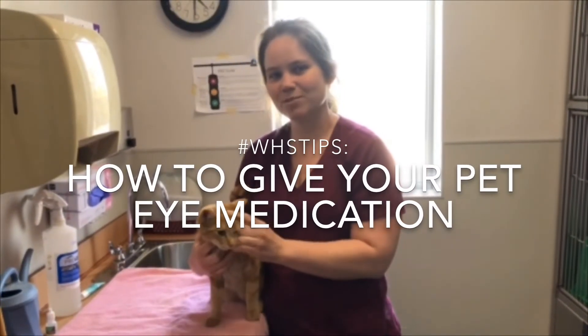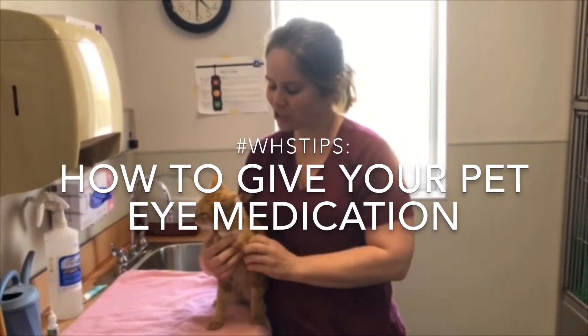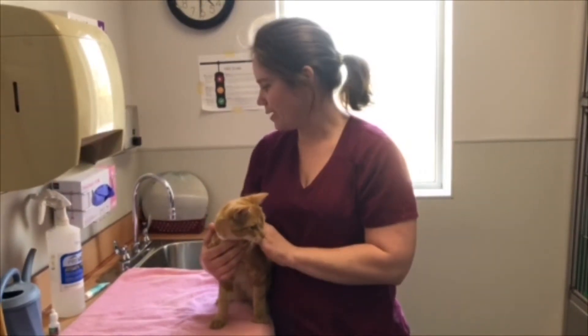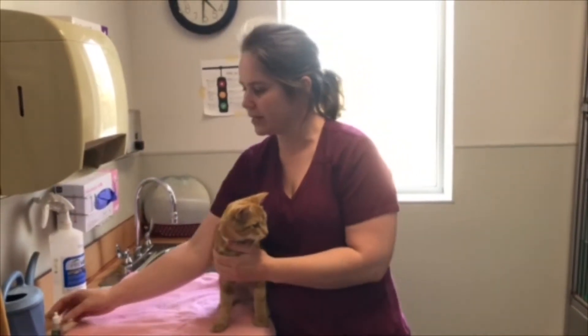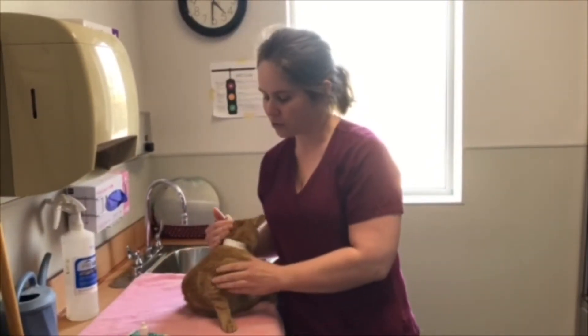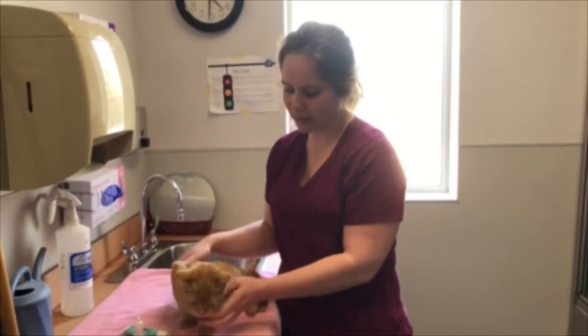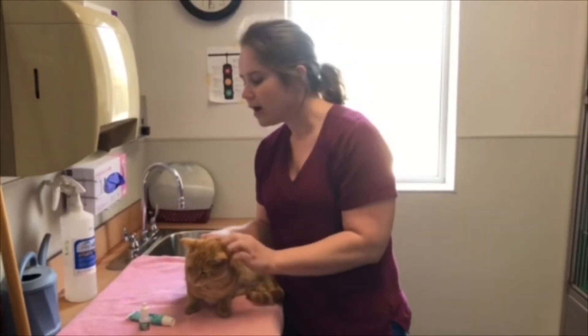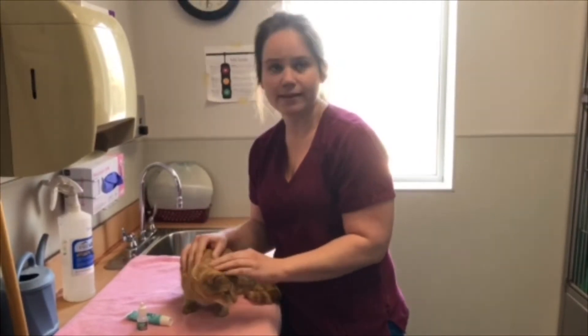Hi, this is Dr. Aguirre from the Winnipeg Humane Society and I'm going to show you how to give eye medication today. There are two main types of eye medication you can give: one is in a dropper form and the other is a gel form. We're going to show you how to give the eye drops in this cat, and then I'll show you how to give the eye lubricant in the dog.